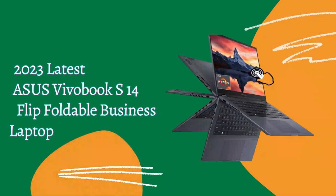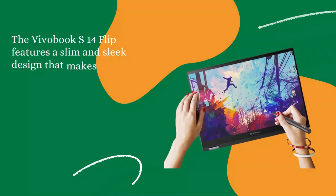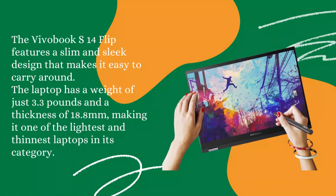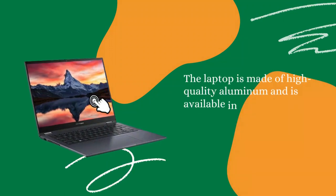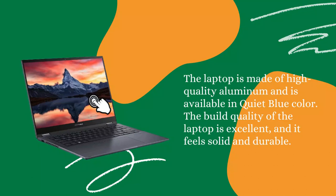2023 Latest Asus Vivobook S14 Flip Foldable Business Laptop. Design: The Vivobook S14 Flip features a slim and sleek design that makes it easy to carry around. The laptop has a weight of just 3.3 pounds and a thickness of 18.8 millimeters, making it one of the lightest and thinnest laptops in its category. The laptop is made of high-quality aluminum and is available in quiet blue color. The build quality of the laptop is excellent, and it feels solid and durable.